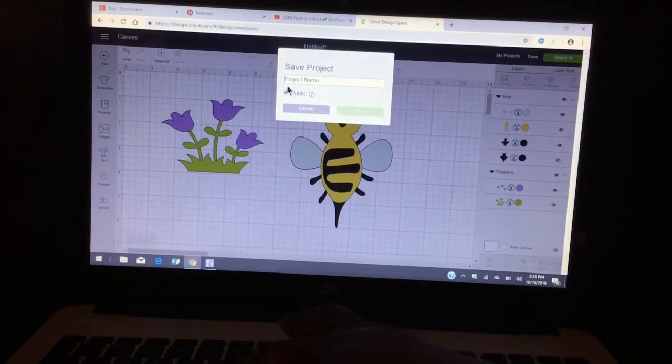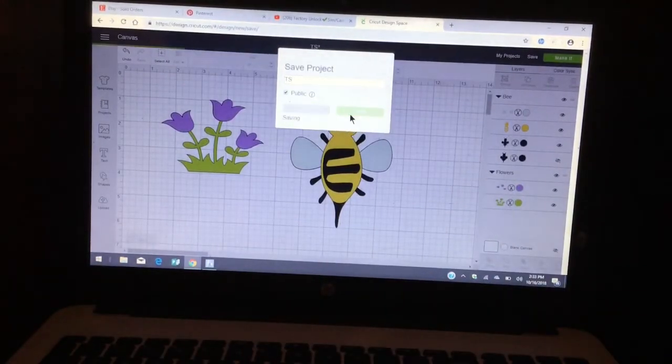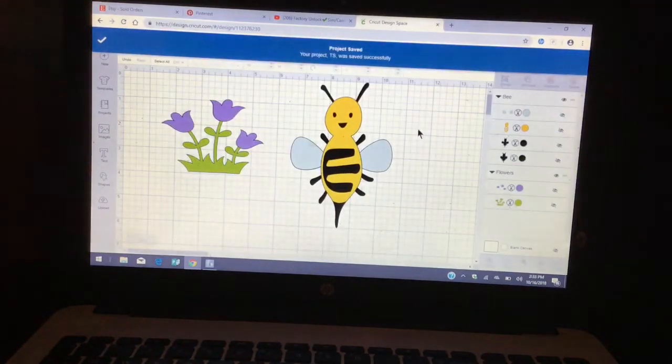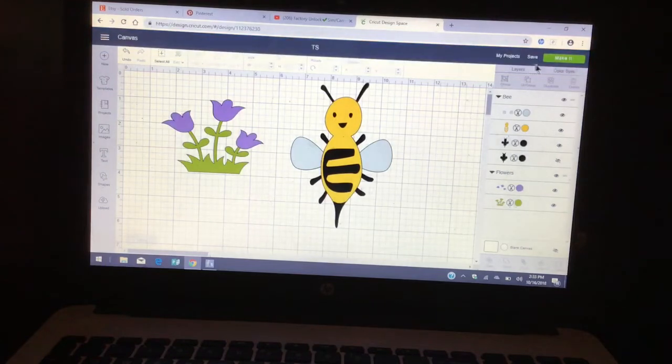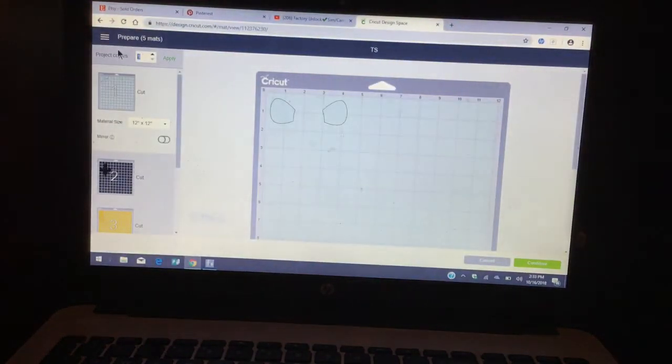Go ahead and save it, and type in the name you'd like to use. I'm just going to put 'TS' because I already have mine saved. Once you save it, we're going to go ahead and make it. I need 24 goodie bags, so we're going to type in 24.